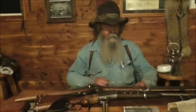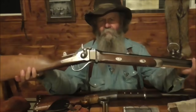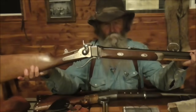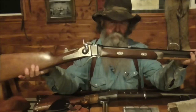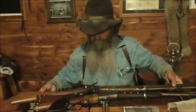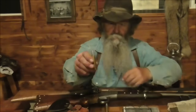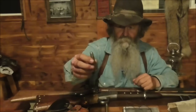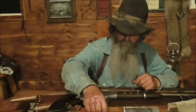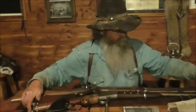This one here is an 1874 Sharps Buffalo Rifle. It's a reproduction made by C-Sharps Arms in Big Timber, Montana. It fires a 520-grain .45-70 bullet that I hand-cast and hand-load with black powder. It's going roughly 1,200 feet per second.